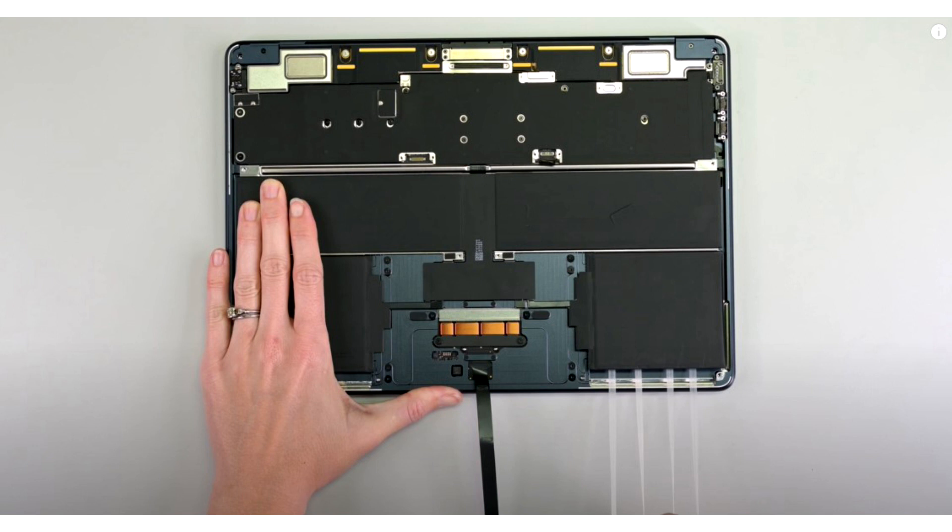The pleasant surprise that greeted the host in the video was that both the 13-inch and 15-inch models feature plastic pull tabs for the battery, and there is no adhesive to keep the cells in place.